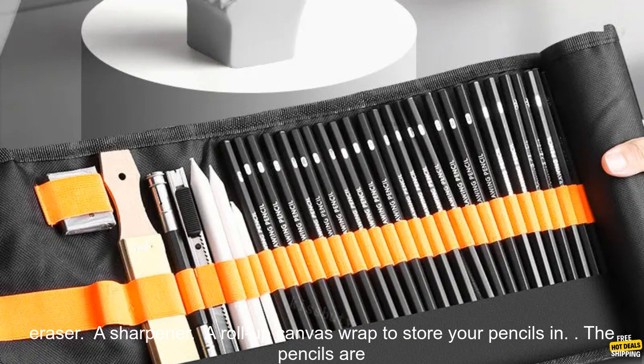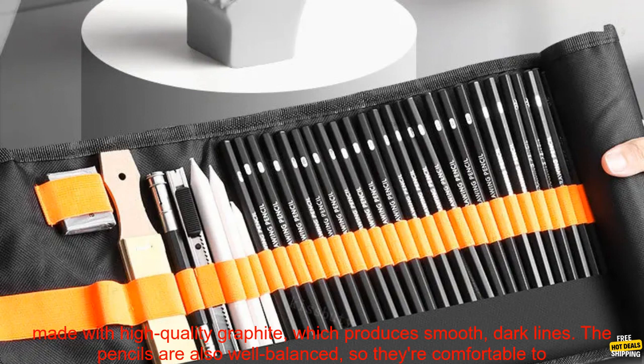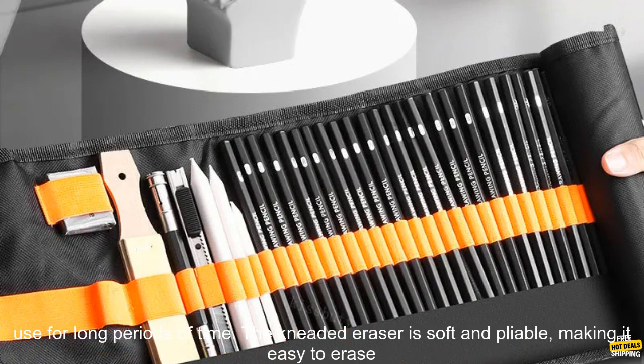The set includes graphite pencils in a variety of hardnesses, from 6B to 6H, a kneaded eraser, a sharpener, and a roll-up canvas wrap to store your pencils in. The pencils are made with high quality graphite, which produces smooth, dark lines.